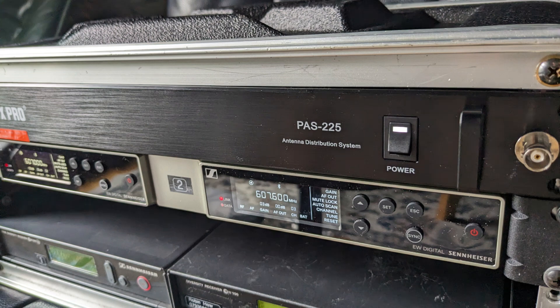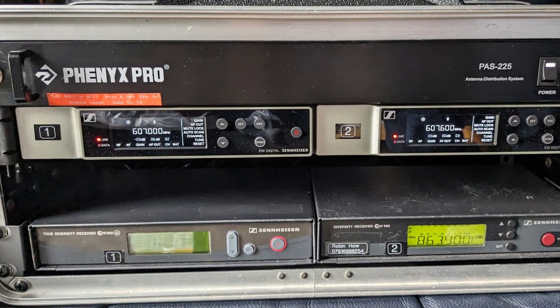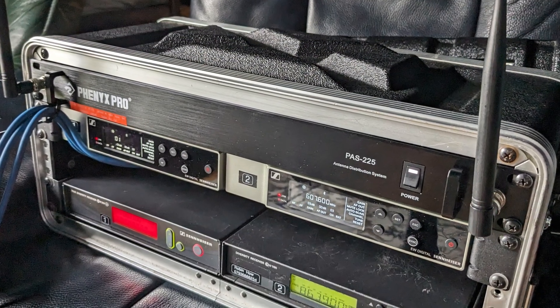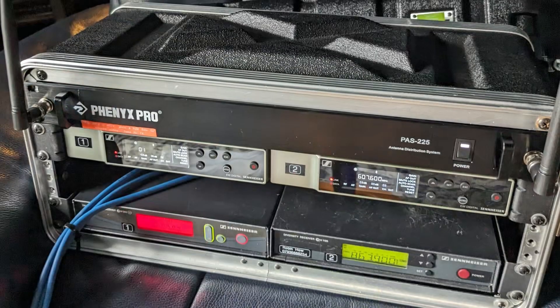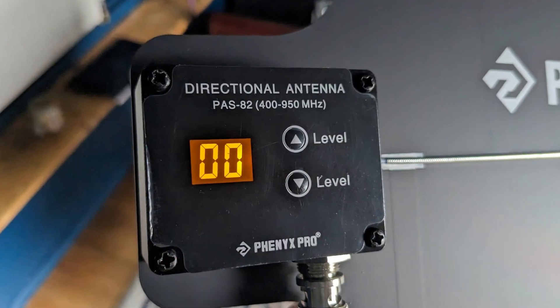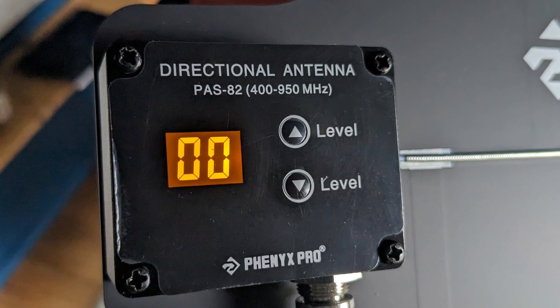Here it is in the rack, connected with two EWD Sennheiser modern digital systems as well as a couple of old G2 Sennheiser systems on channel 70, which is around 860 MHz or so. I've added some BNCs — the cutouts were already there on the distribution system but you have to add the BNCs yourself unless you go straight from the back of the unit.